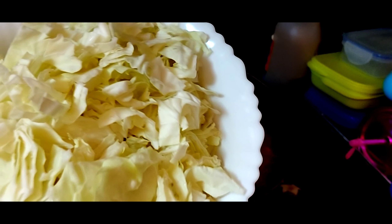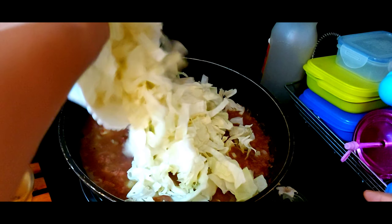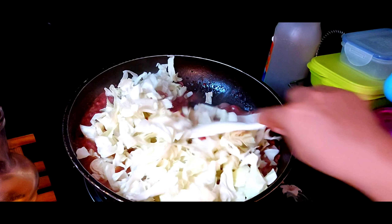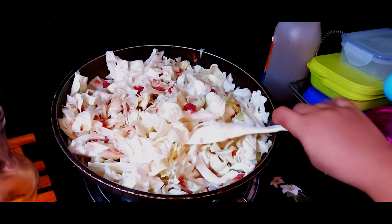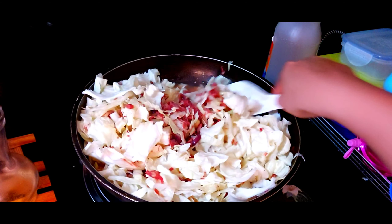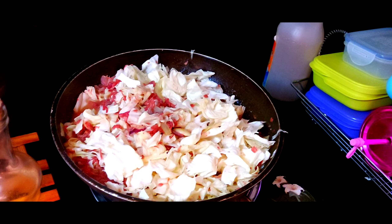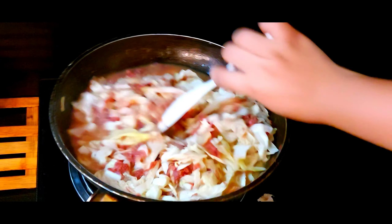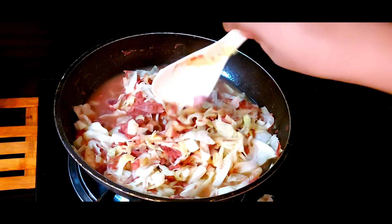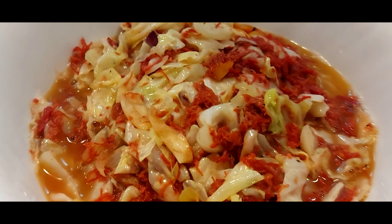At pwede na natin ilagay ang ating repolyo. Let's wait a bit until the repolyo is cooked. We can serve it to be crunchy. This is our repolyo with corned beef. Enjoy!